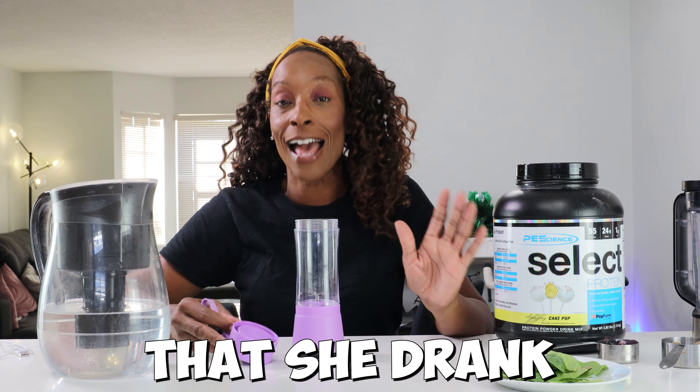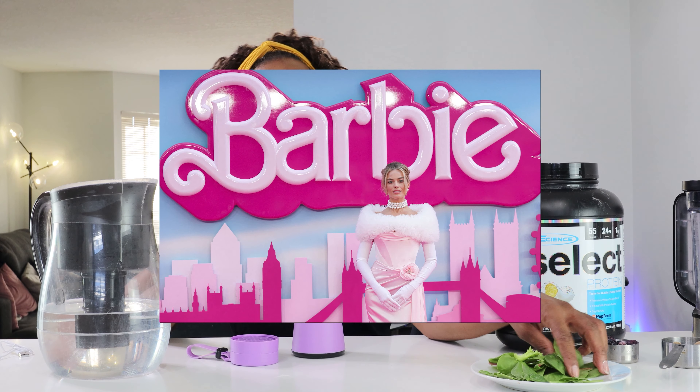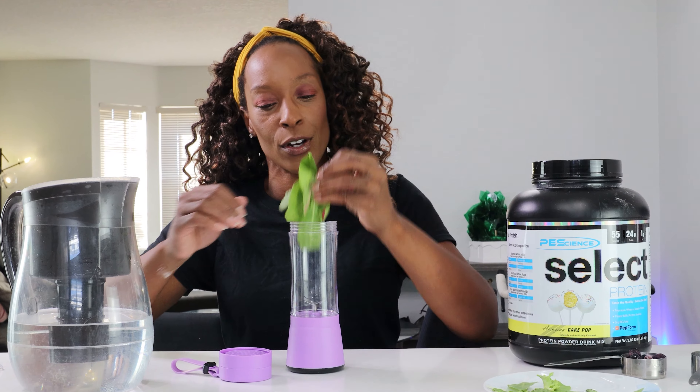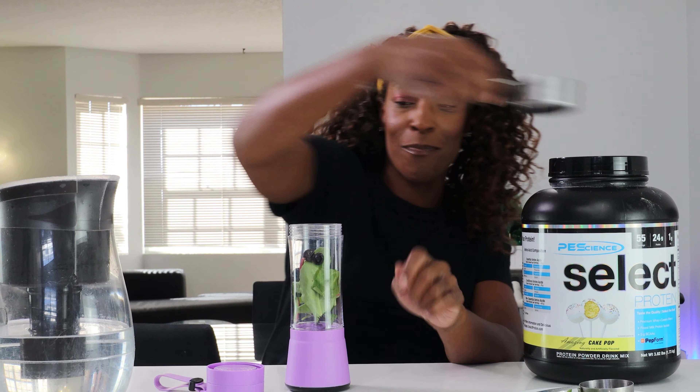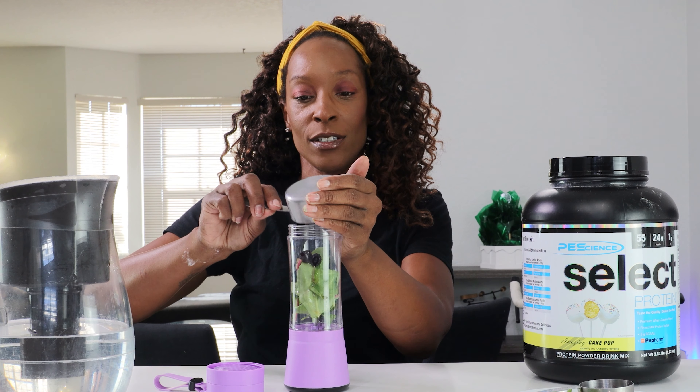So I thought let's try it. It smells kind of fruity. There's not many instructions, so I'm assuming you just put it on. It says don't rub too hard, so I'm just going to put it on half of it and see if this works.